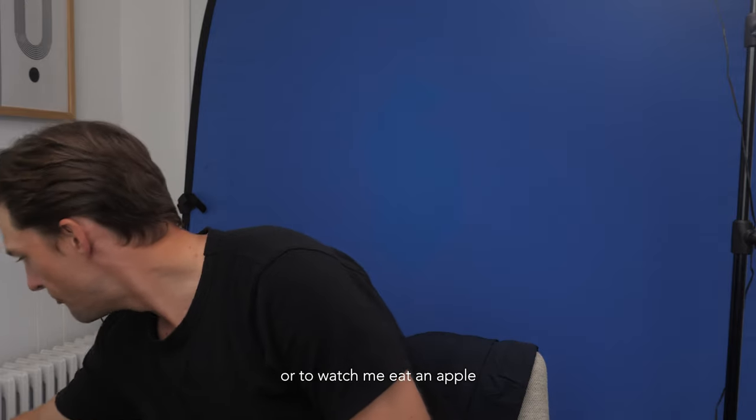What's up internet? I'm back. It's 2021. We got no time for complicated lighting setups. So this is the 2021 self-tape setup video that you didn't know you needed.